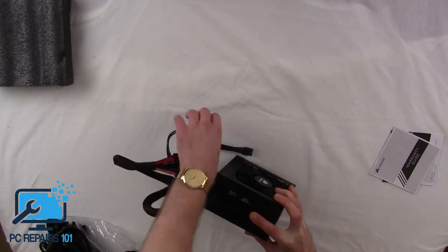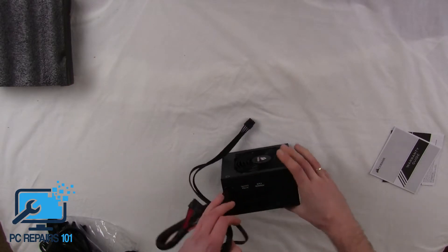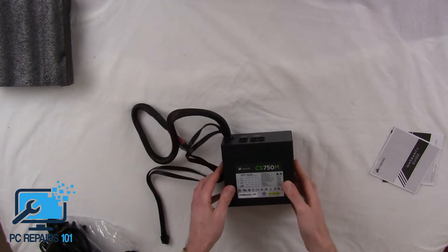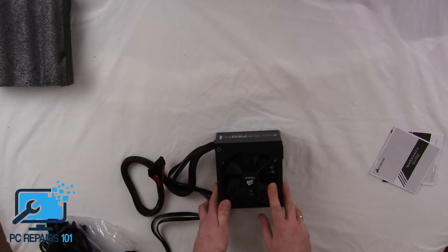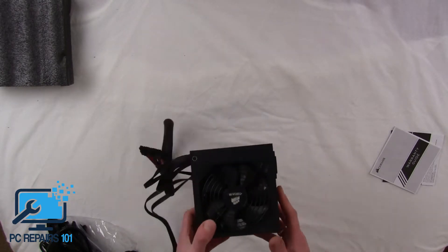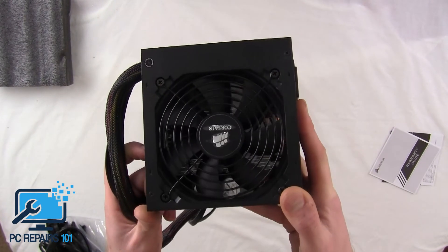You've also got an 8-pin connector which goes onto the board, and as you can see you've got ports where you can plug all your peripherals in depending on what you want. Really well built. It has 4 out of 5 stars on Amazon — it's their top one. It's an 80 Plus Gold rated power supply meaning that it's very efficient, runs very low noise, and isn't expensive to run due to being so economical on power.